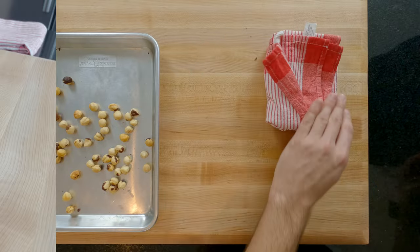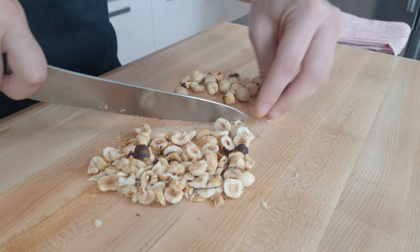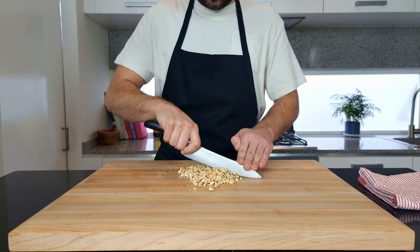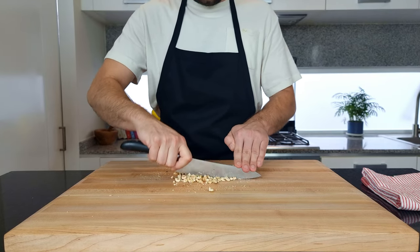Then place them to one side to cool off for five minutes. Five minutes later and the hazelnuts have cooled off enough to handle them, we just need to break them down a bit. I'm doing this with my knife by cutting them all in half — this stops them rolling around on the chopping board too much — then running my knife through them. We want pieces of hazelnuts, not crushed into a powder.